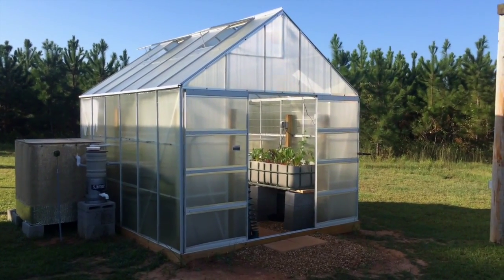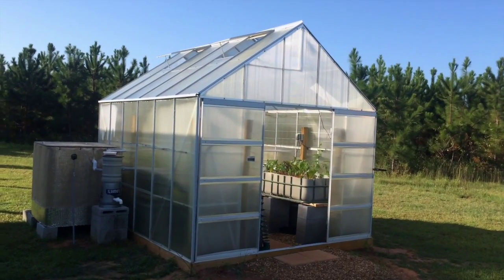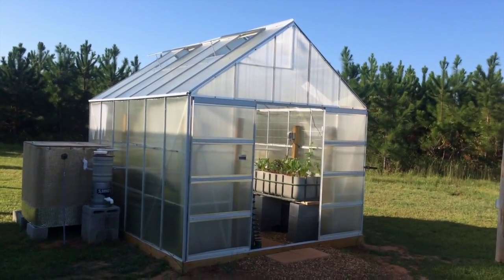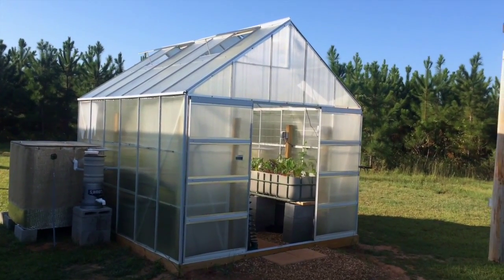Temperatures dropped down some so I've had to remove the shade cloth on the top so I can increase the heat inside. Everything's well with it.